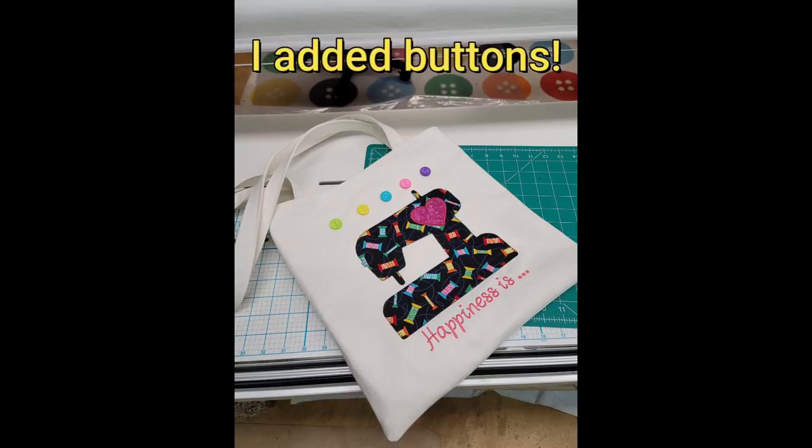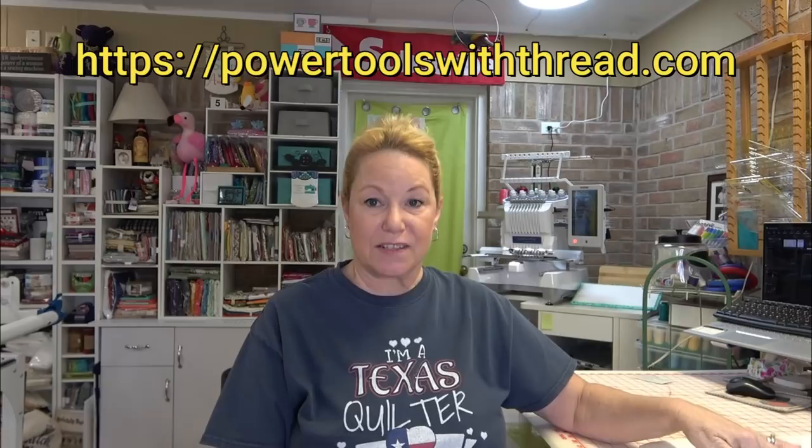The sewing machine SVG is free — I'm going to put it on my blog and you can have it. You can cut your own sewing machines and resize it in the Brother Canvas. The heart actually comes from Brother Canvas — I'm going to show you how to make that and everything.